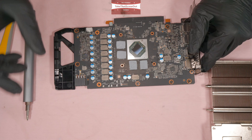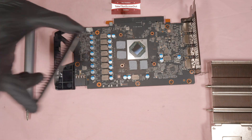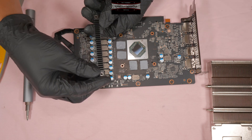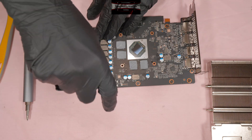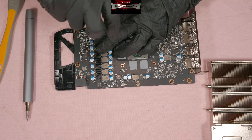Next is the small heatsink. You can place the heatsink on like that or the other way around.